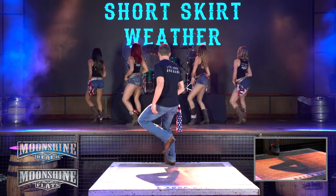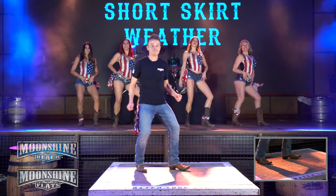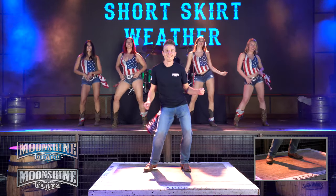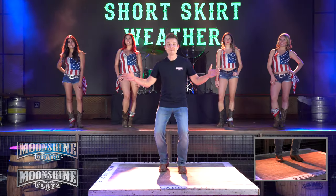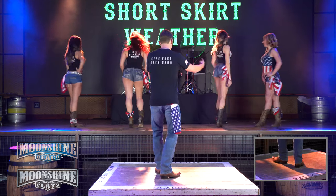Alright, so that's a demo of Short Skirt Weather. Now we're going to take you into the lesson step by step. So let's turn around.